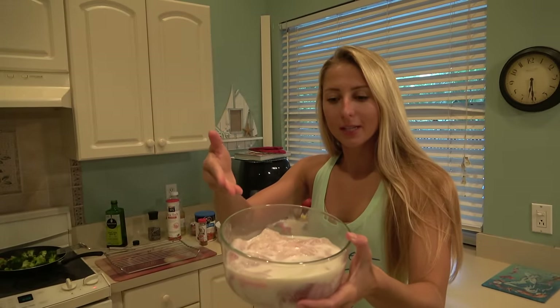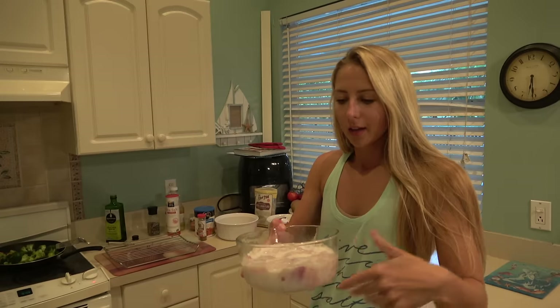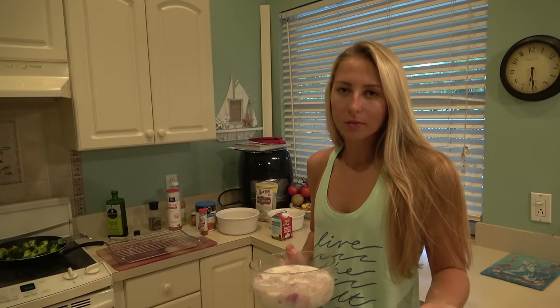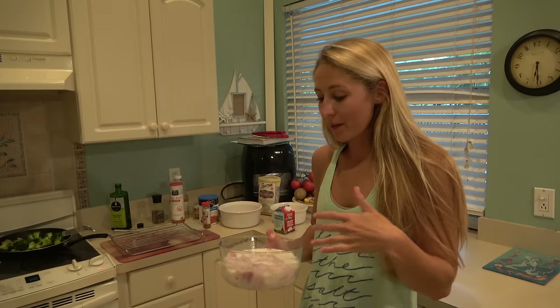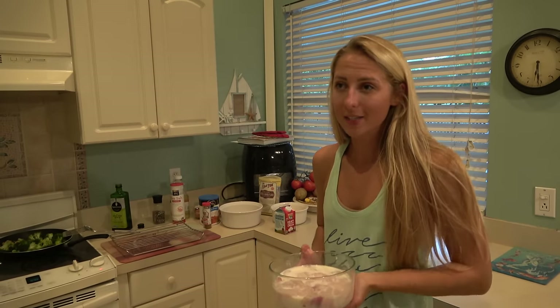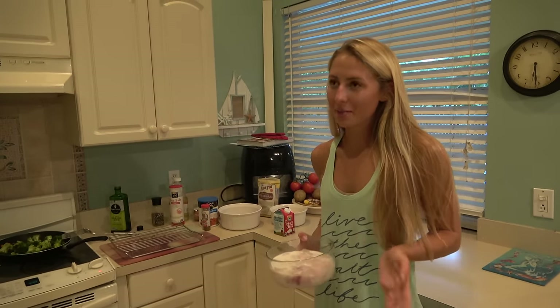Alright, we have our catfish. I've been letting it sit in some milk for about five or ten minutes. You can soak your fish in milk to get rid of any fishy, dirt, or muddy taste. Catfish normally don't have that taste, but I did it just because it's a freshwater fish and I usually eat saltwater fish.